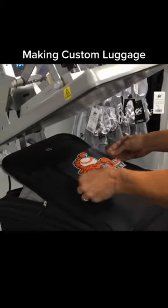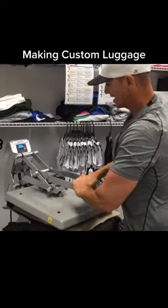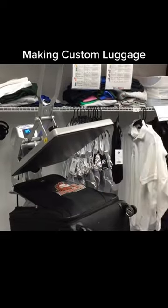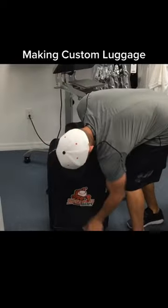I just press the white at 305 degrees for two to three seconds. Now I'm lining the orange back up. I'm going to press this at 305 for 12 to 15 seconds, and then once we peel off our carrier, we have ourselves a finished piece of custom luggage.